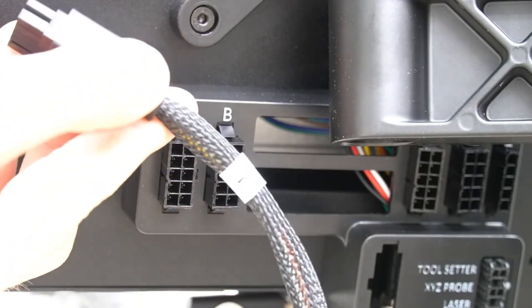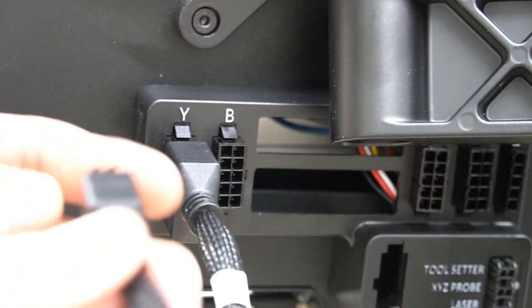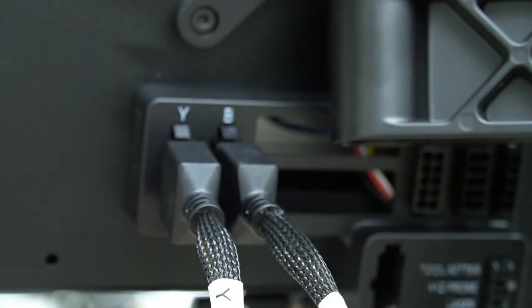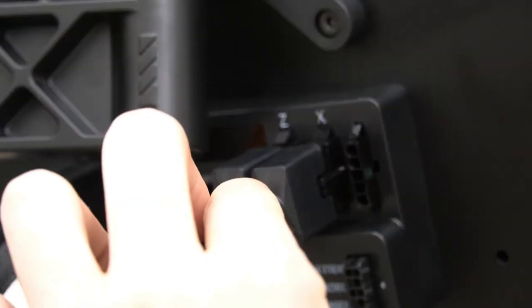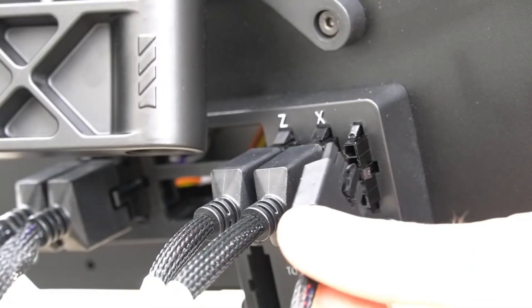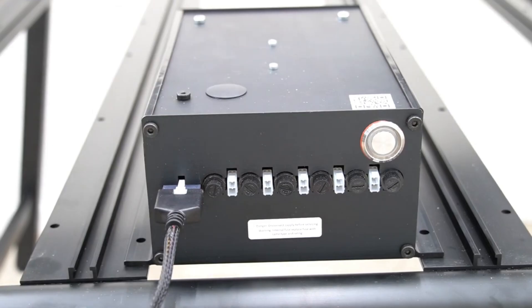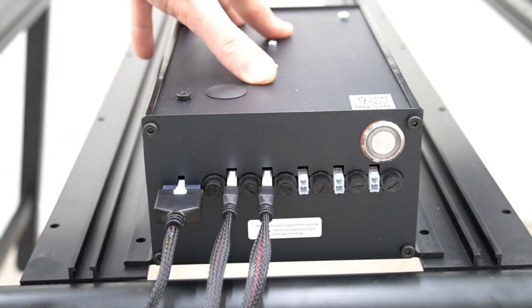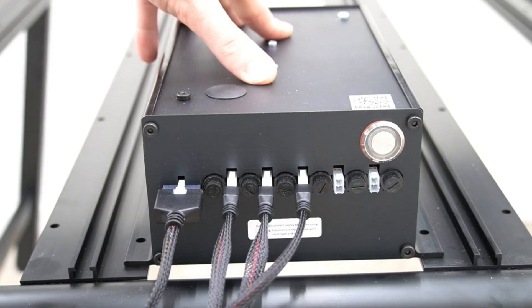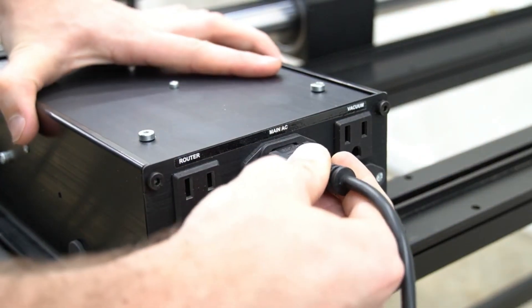Our next step is to connect our wires to the back of the Masso controller. Starting with the Y cable, we'll plug that into the Y port, followed by the B cable going into the B axis port. Next is our Z axis cable that we'll plug into the Z axis port on the back of the Masso, followed by the X axis cable plugged into the X axis port. The last cable we're going to connect is the power cord for the screen, which will be labeled screen power. Next we'll plug the other end of our screen power cable into the power supply, followed by the four cables for each of the axes. When plugging in these cables for X, Y, B, and Z, it will not matter which cable goes into which port — they are all outputting the same amount of voltage. On the back of our power supply, we will connect our main AC power cable that will plug into the wall.